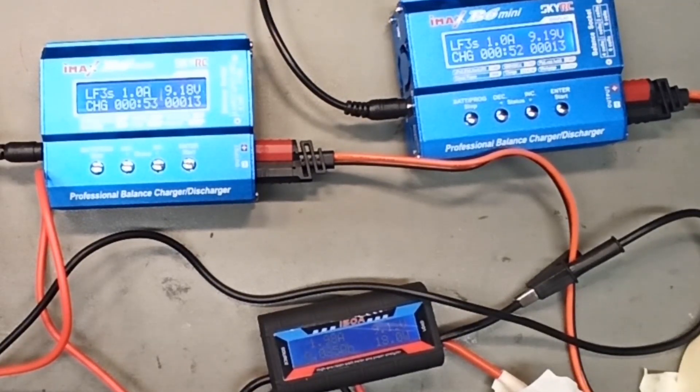So you can actually charge one battery with two chargers. I don't recommend charging them all the way to full — I think there might be some interference when it goes into balance mode. But it actually works: you can charge one battery with two chargers.